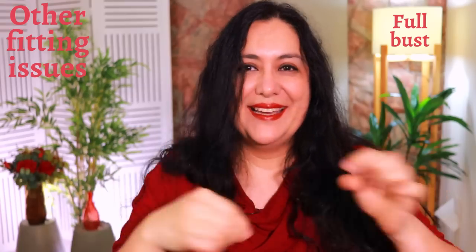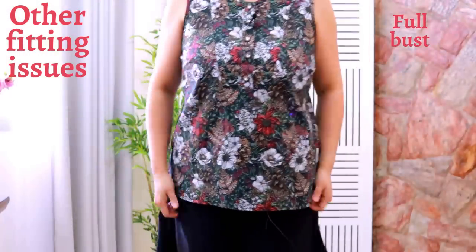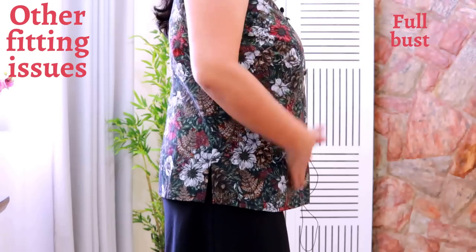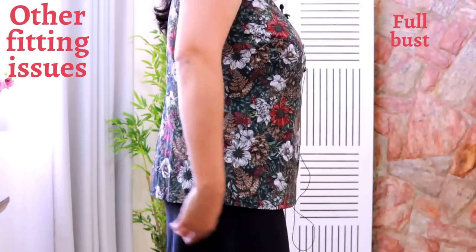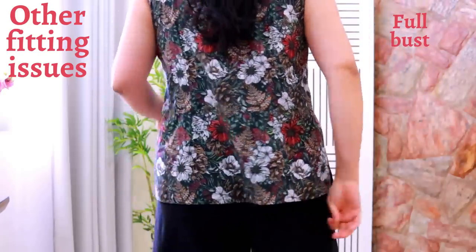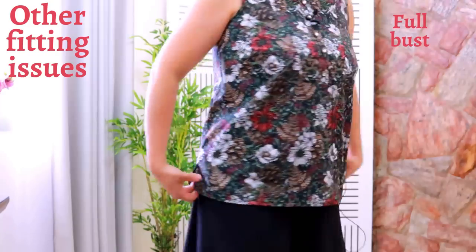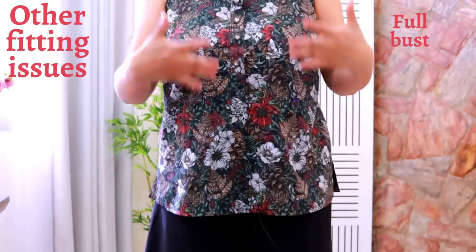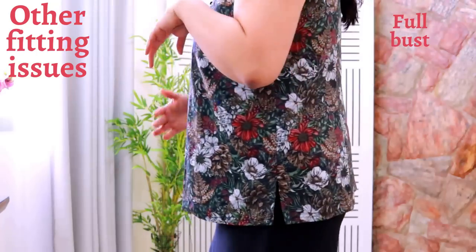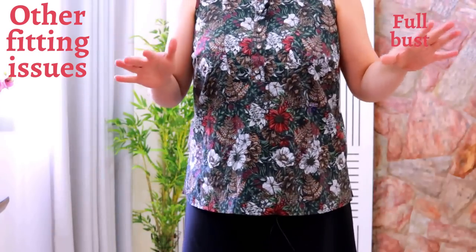Here's the same top with all the pinning undone — back to how it was originally made. You can see the fit is normal now: I don't have that excess ease and the pulling towards the back. The hip ease is perfectly balanced between the front and the back. That's how a top should fit when it properly accommodates your bust cup size. The scenario I showed before is what could happen if you need a full bust adjustment but incorrectly diagnose it as a sway back.